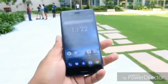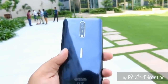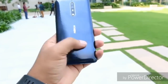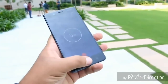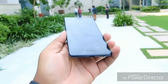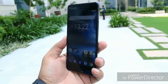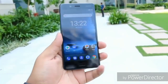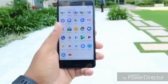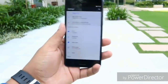On the back you get a dual 13 megapixel camera setup with HMD branding. This is a 13+13 f/2.0 configuration with laser and face detection autofocus, OIS, and dual LED flash. On the front you get another 13 megapixel camera. The display is a 5.3 inch IPS LCD with a resolution of 1440x2560 pixels, protected by Corning Gorilla Glass 5.